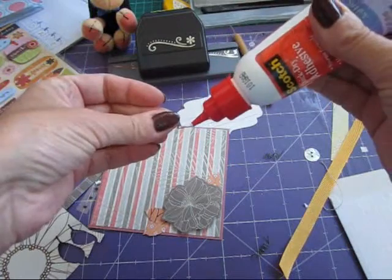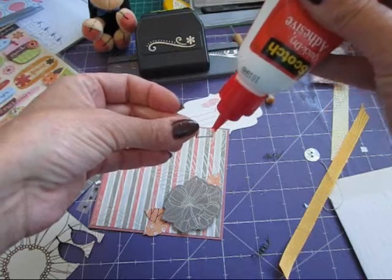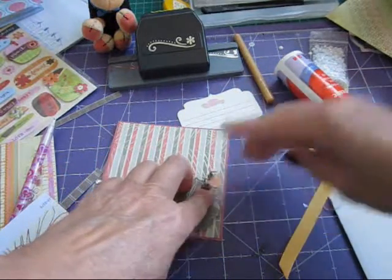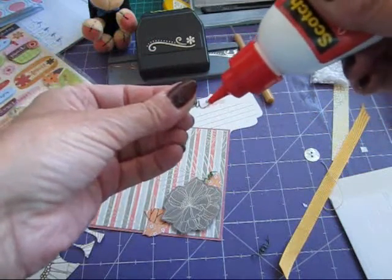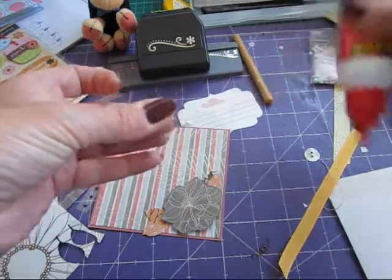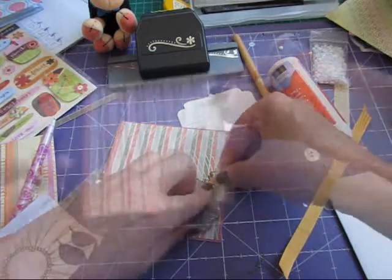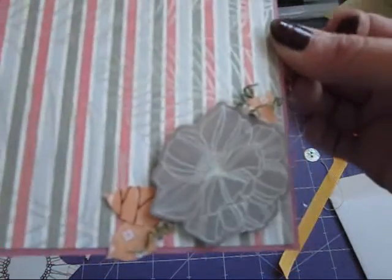We'll put a nice big blob of glue on there — I need to give it a good shake, there's not a great deal in there. I'm going to pop that under there and hold it down for a minute or two. It's always best to put an odd number — that's what they do in art and design, always a three or a five. There you go, so that's the flowers with that in. That's another quick page done.